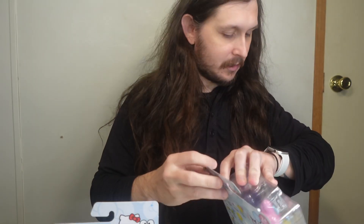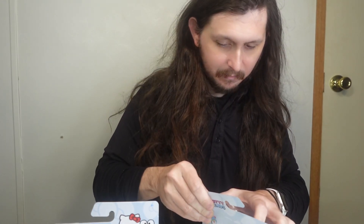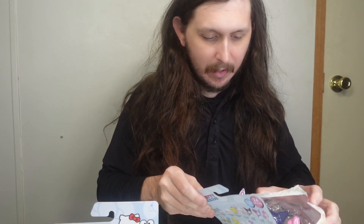We're just gonna open up a set. They're back — I just saw them at Walmart and had no clue that these were even out.